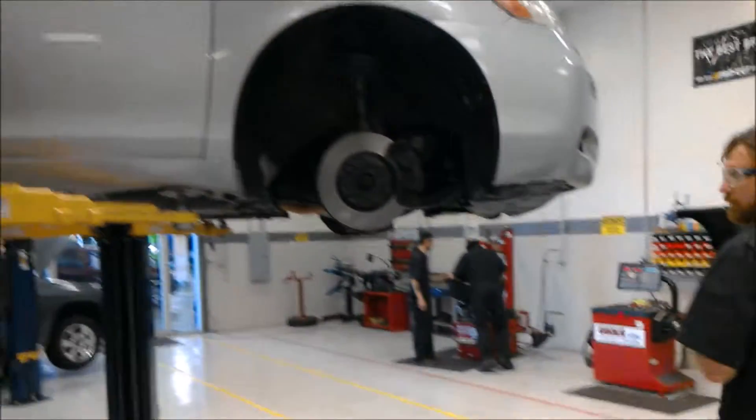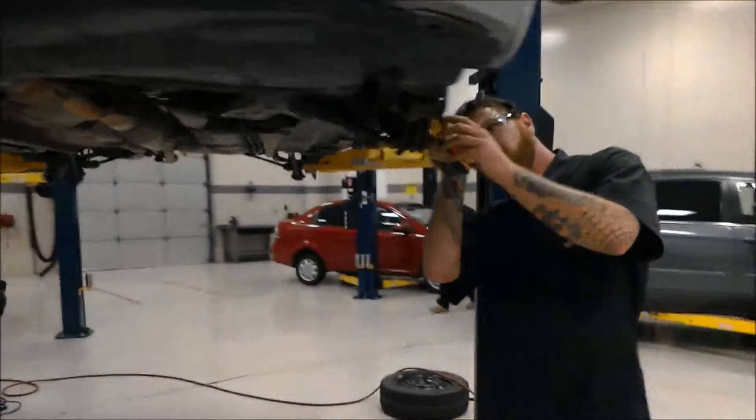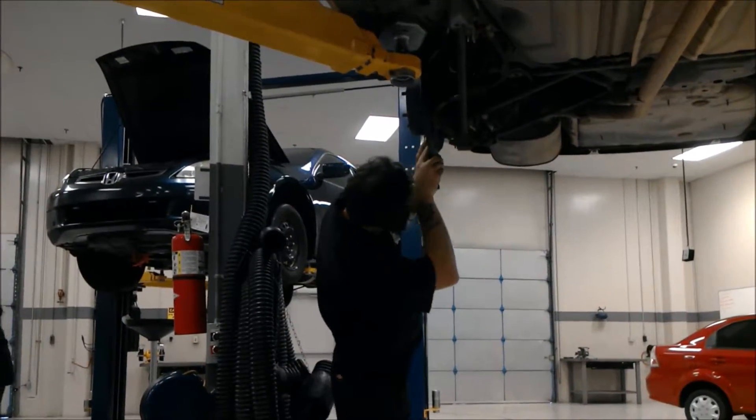I'll record my findings on my inspection sheet for the customer to see what I observed, so they know they're safe on the road and not going to go running into the back of another car.